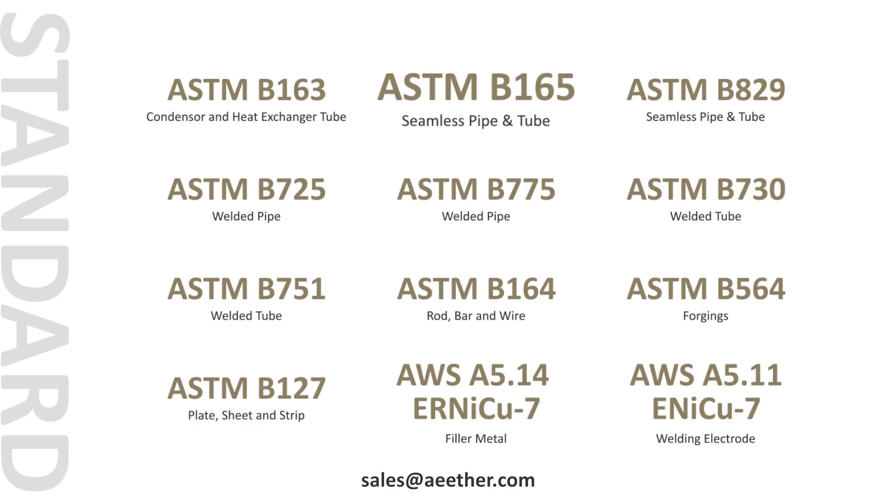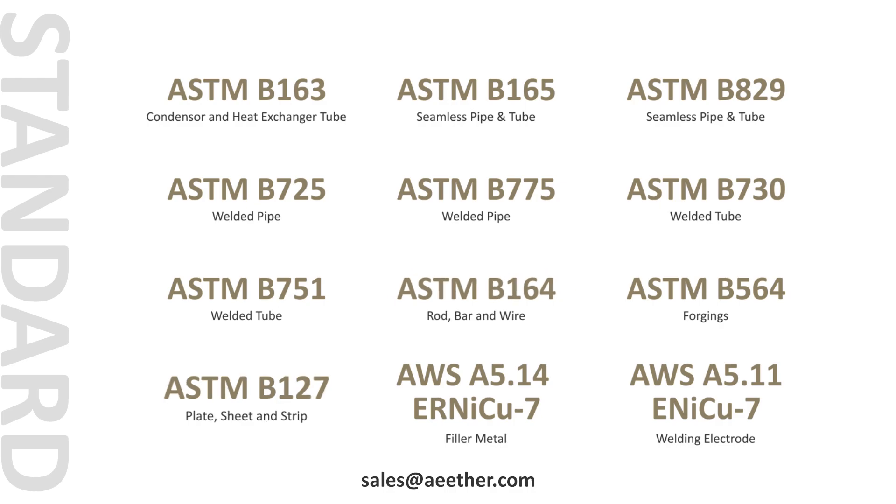Here are the standards for Monel 400. Among them, ASTM B165, ASTM B164, and ASTM B127 are the most commonly used.